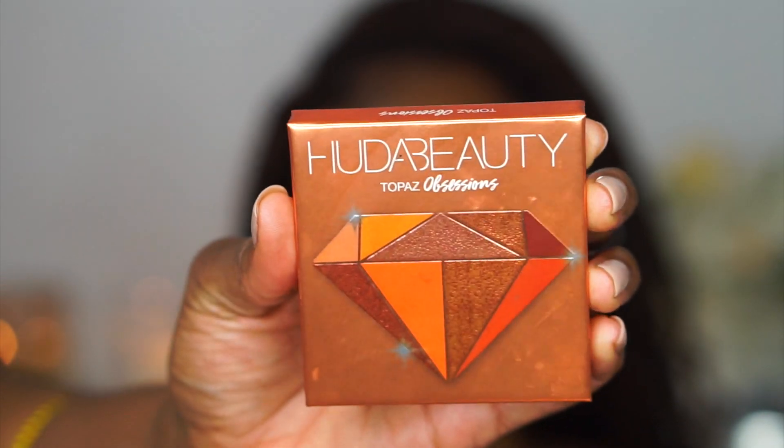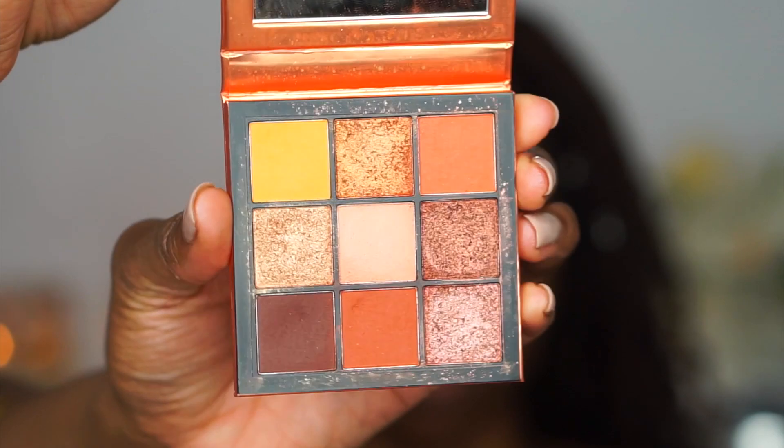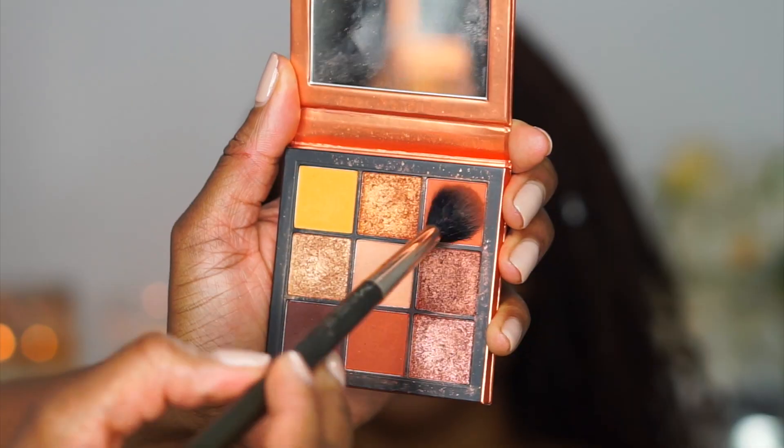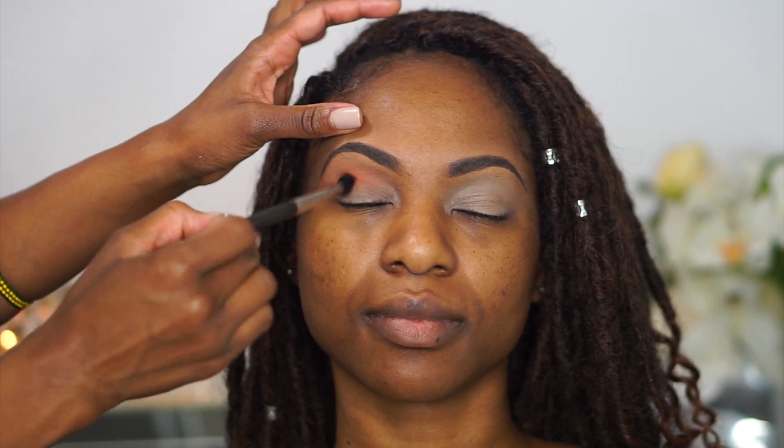For this look today I'm going to be using the Huda Beauty Topaz Obsession palette — it is gorgeous for the fall. I'm going in with those two neutral warm shades and placing that into her crease.